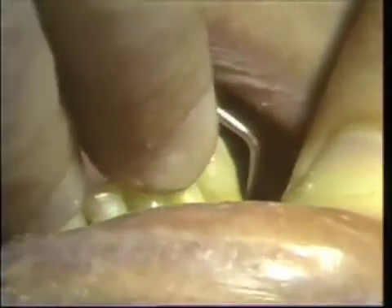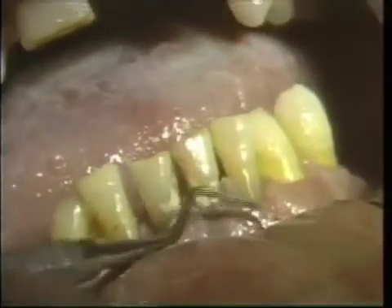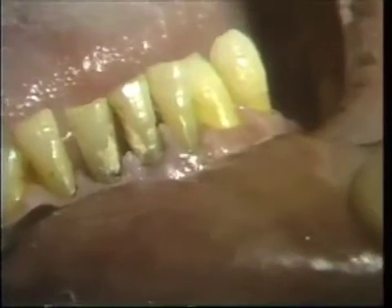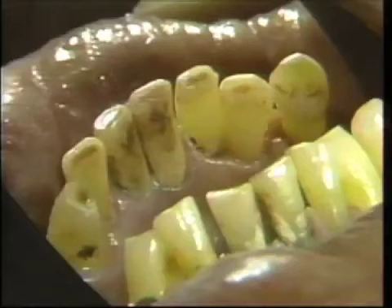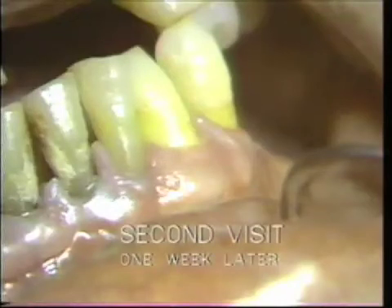The scaling is being performed without anesthesia. After the regular rubber cup, we also used paper strips for polishing. Note the tissue reaction immediately after the scaling on the left side. On the lingual aspect, there is some calculus left, which will be checked on the second visit.